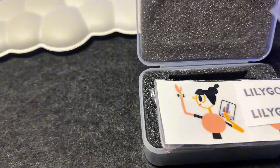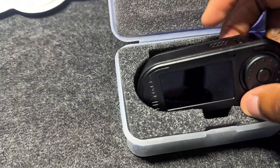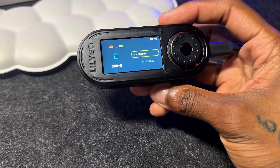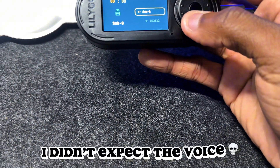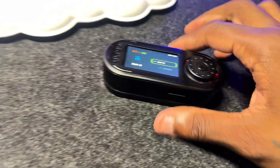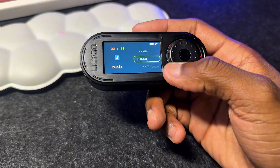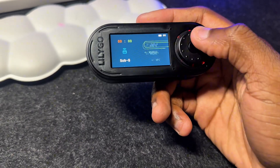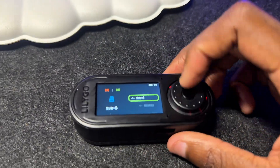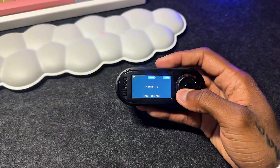We have some stickers and the actual device itself right here — I peeled the sticker off to try it out a little bit. We're going to get the device to boot, and once it boots you can unplug it. The device is at 100%. It has a scroll wheel dial you can scroll through all your settings. It has sub-gigahertz — this is just the demo right here. We're going to be flashing Bruce firmware on this in a bit.